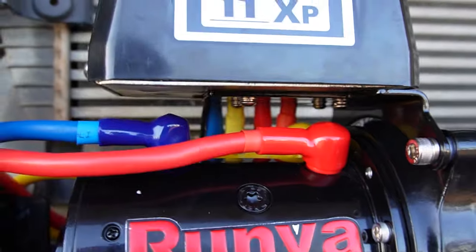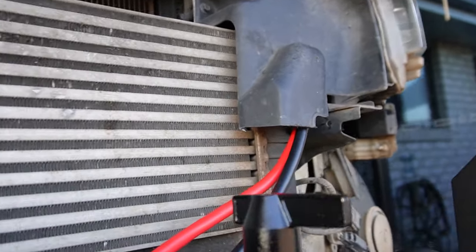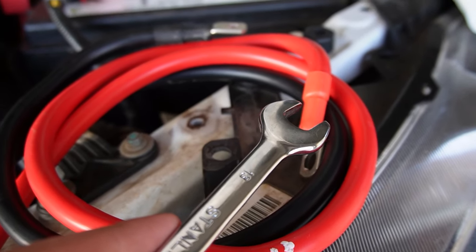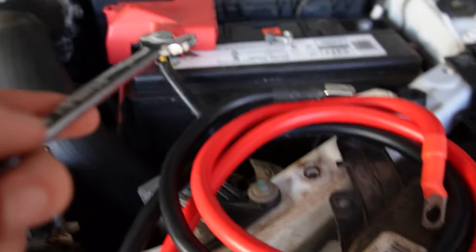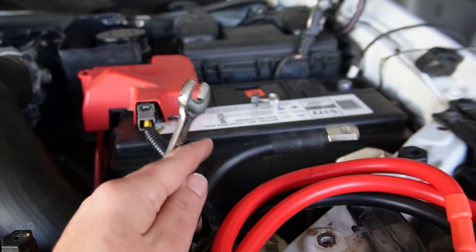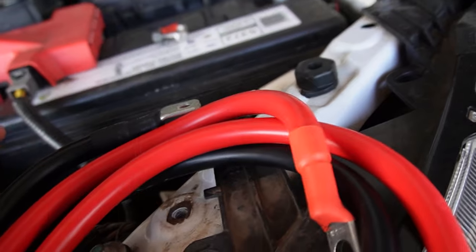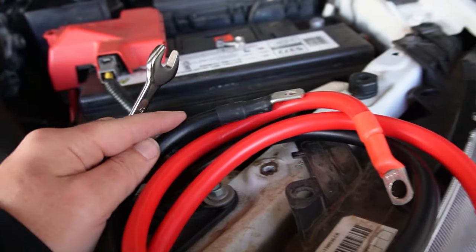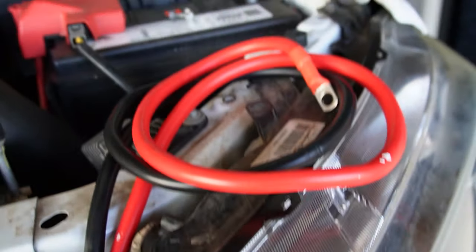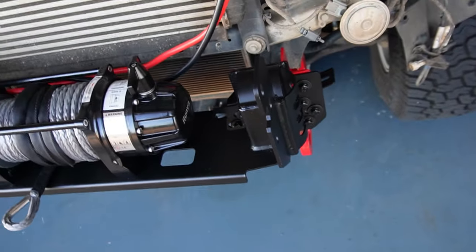Pretty self-explanatory — match up your colors to the right color terminal, negative goes on the bottom, and then your power and your negative go up. Power will go to an isolating switch, and then that switch will go to the positive. When I did the winch on the nav, this just went to the negative on the battery, but I've read a couple of things that say you shouldn't do that, so I'll look into that. For now I'm just going to have this floating here whilst I get the rest of this all together.